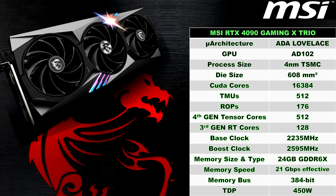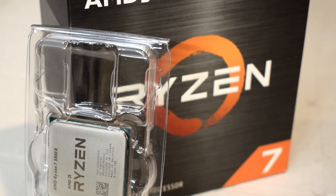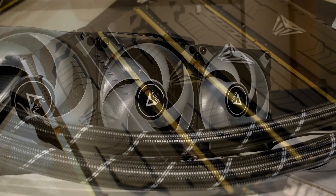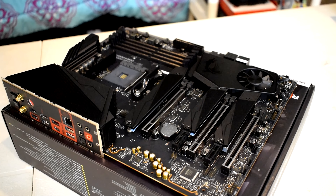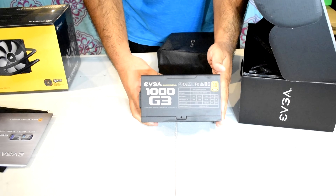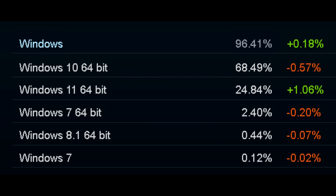The GPU has a TDP of 450W, and for this particular model MSI recommends an 850W power supply. As for the test system specs: the CPU is an AMD Ryzen 7 5800X, overclocked using PBO2 and Curve Optimizer, cooled by an Arctic Liquid Freezer 2 360 AIO, and paired with 32GB of Patriot Viper Steel DDR4 memory running at 3800MHz CL-14. The motherboard is an MSI X570 UniFi. For storage, we have a 2TB Samsung 970 EVO Plus NVMe SSD. Powering the system is an EVGA G3 1000W 80 Plus Gold certified power supply. The OS installed was Windows 10 Pro, as that is what the vast majority of users are still on. Full system specs are in the video description.